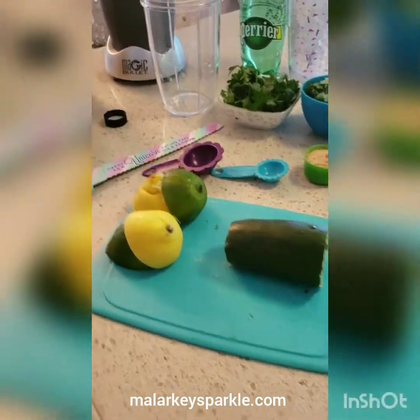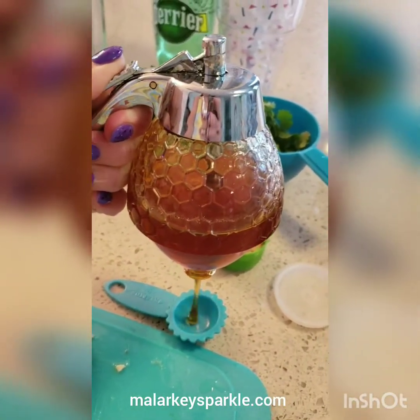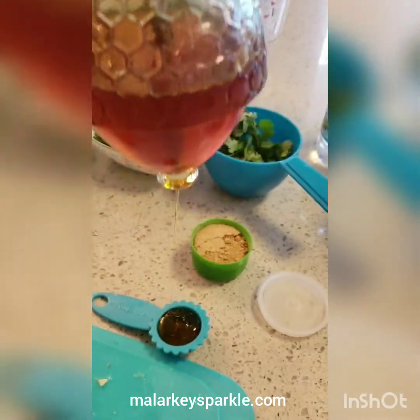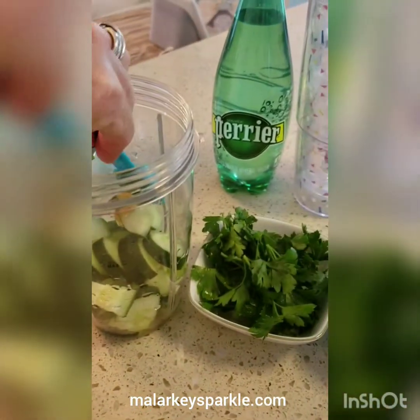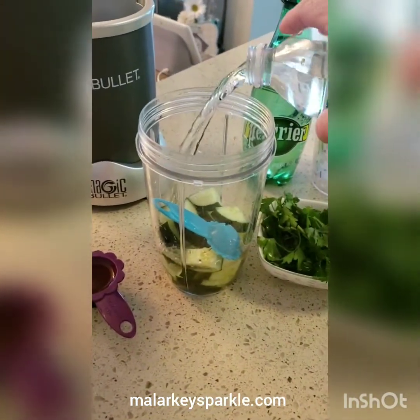I'm going to cut up the cucumber. This is the honey — I love this little thing, I did get it on Amazon. A teaspoon of honey. I like to do the honey first and let it sit there so it can drain. And water — eight ounces.